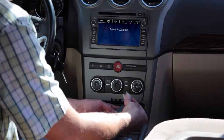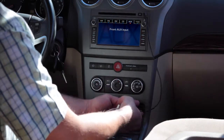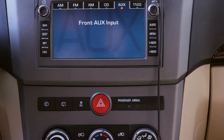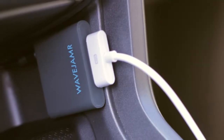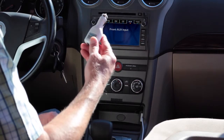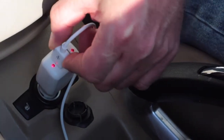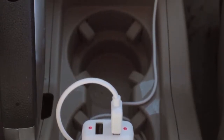You can use foam tape or something better, but for the purposes of this demo, we'll just use a loop of typical clear packing tape. Get that cable routed nice and tight. Stick the Wave Jammer to the side of the cubby. Then all we need to do is connect our USB charger to the power port and plug the other end of the charge cable in, and route the cable neatly.